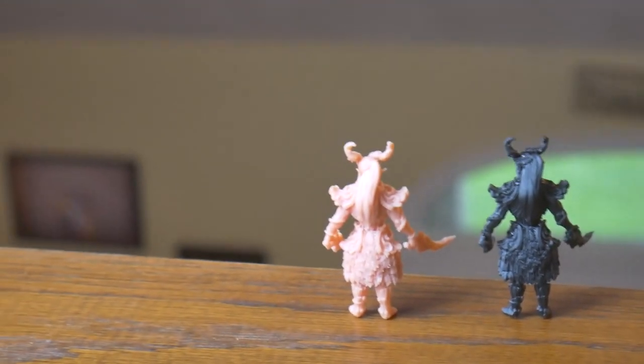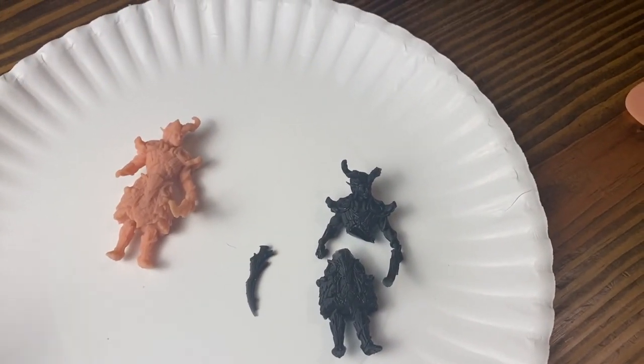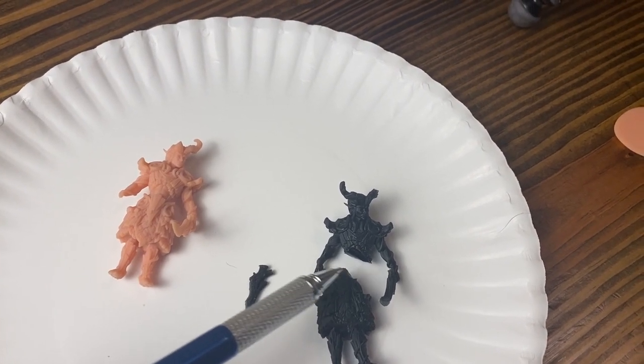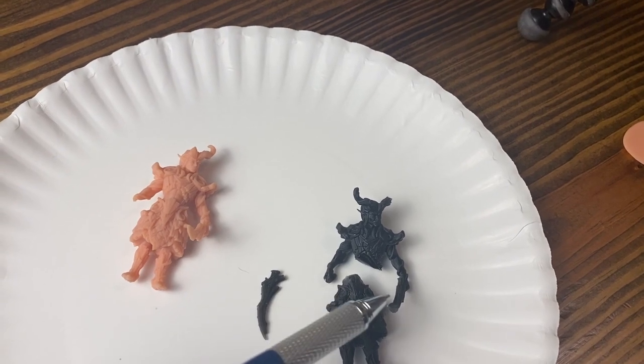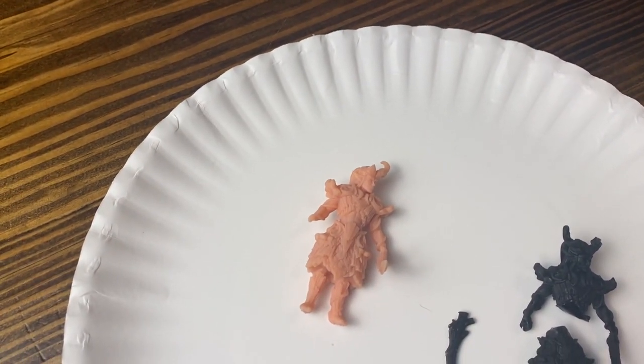The larger models were dropped from a much higher location in the house. The distance from the top of the stairs to the floor is somewhere around 10 feet. My children were eager to help again, so while they pushed the models off the handrail, I was downstairs filming the impact. Both models sustained damage in the fall, but the damage to the standard resin model is much more complete and catastrophic than the model printed in ABS resin. I think I can definitively say that in this impact test, the round is won by the ABS-like resin.